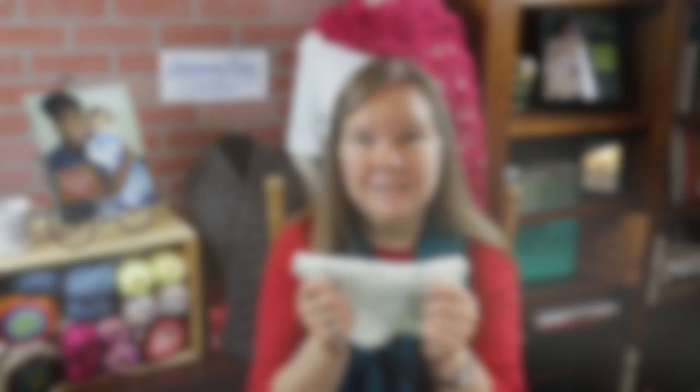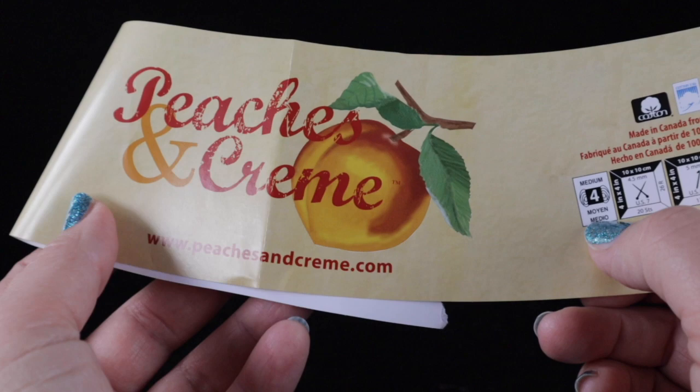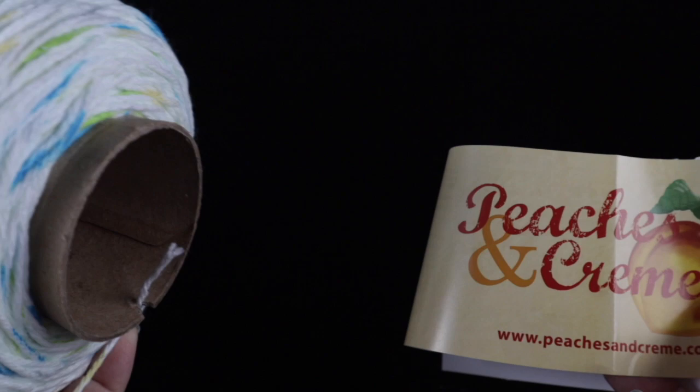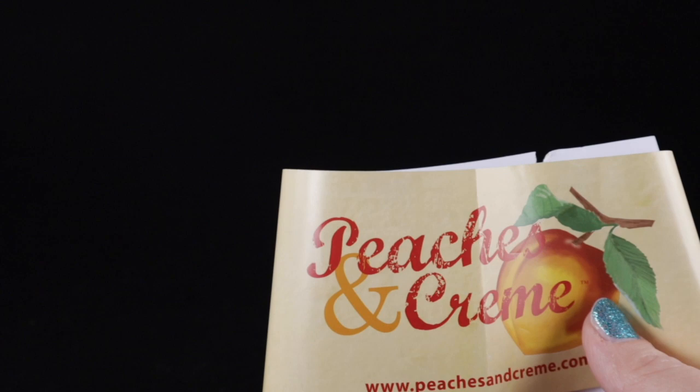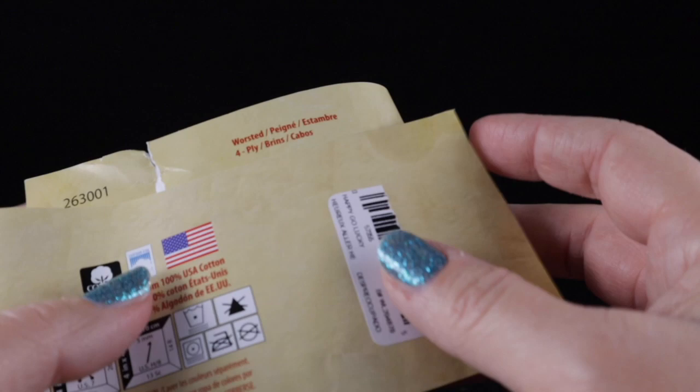The yarn I'm using for this project is 100% cotton. It's a number four, which is also considered a worsted weight or medium weight yarn. This is by Peaches and Cream. You can really use any worsted weight yarn — you're not going to need as much as this. I found this at my local Walmart store; it's a huge spool. They also sell very small skeins of this for under two dollars that would work just the same, and one of the small ones will also be just fine for this project.